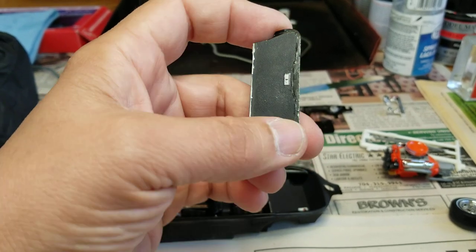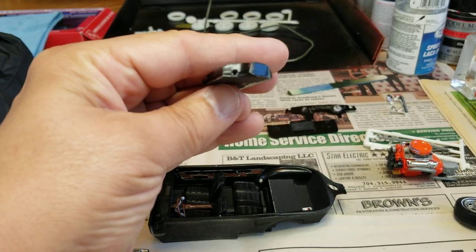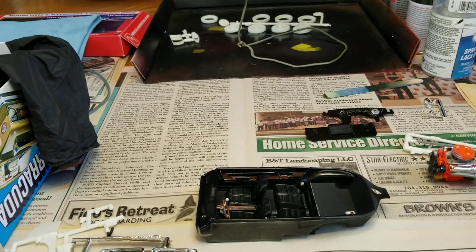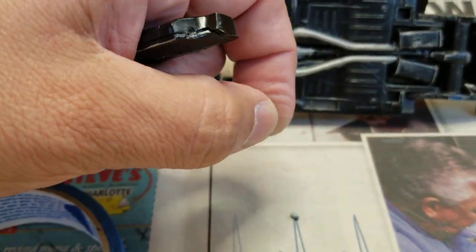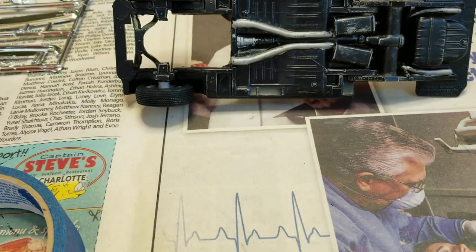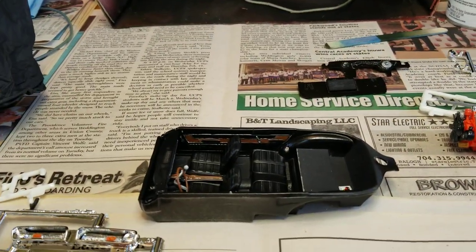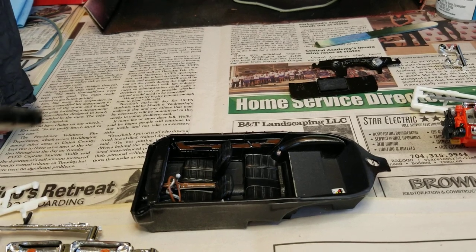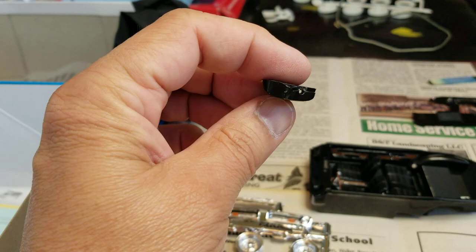There used to be pins in here. They are sitting as just scrap — they broke off immediately while I tried to put it in there. So I drilled a hole in it.